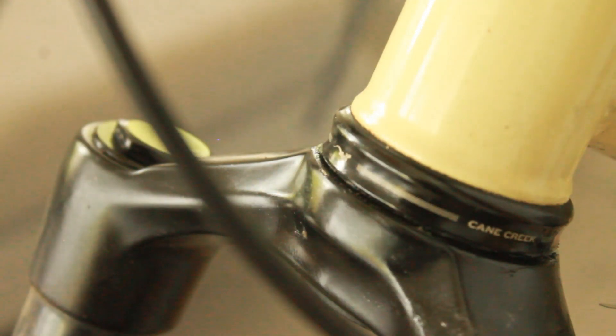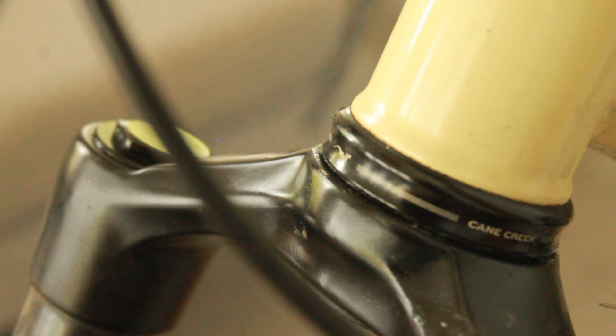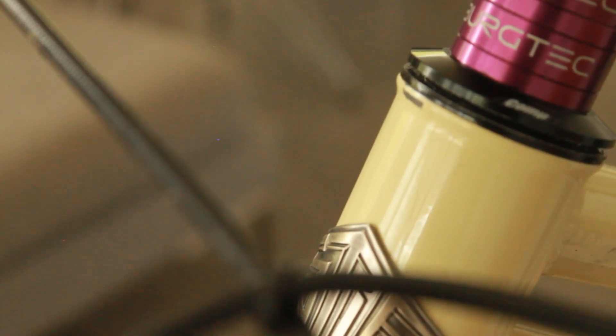For the headset, we're running a Cane Creek EC40 at the bottom — an external cup 40, which is technically their budget brand. It's a sealed bearing, so I don't really understand what the more premium version offers beyond that. On the top we have a Ritchie Comp headset — it works really well, though there's a small gap that allows dirt in. It's 100% functional. There's also a little paint chipped off during shipping, which was disappointing, but I sprayed lacquer over it and it's fine.